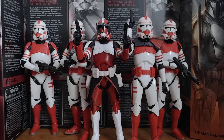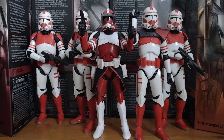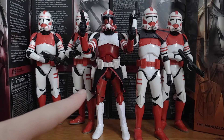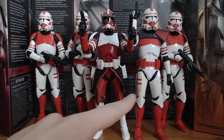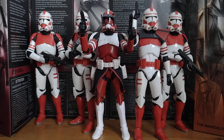Hi everyone, I'm doing a video on my Coruscant Guard figures that I've got here. So you've got Commander Fox here, then you've got the Captain, and then the rest are just normal Scout Troopers.